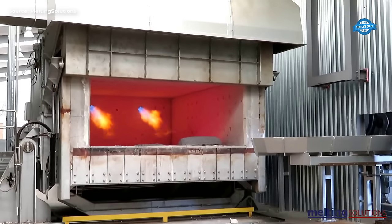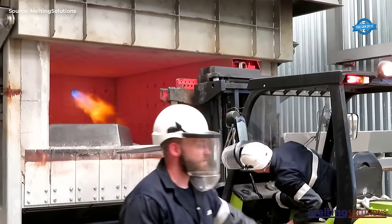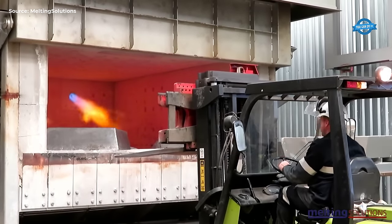The furnace can melt up to 15 tons of scrap aluminum at a time and produces a molten aluminum stream that is ready for further processing.